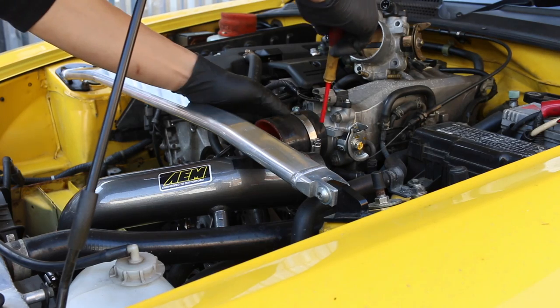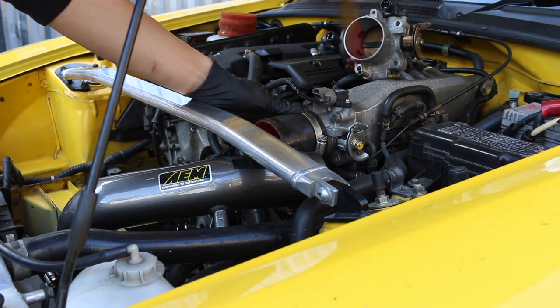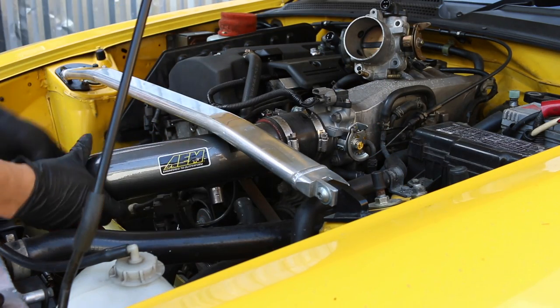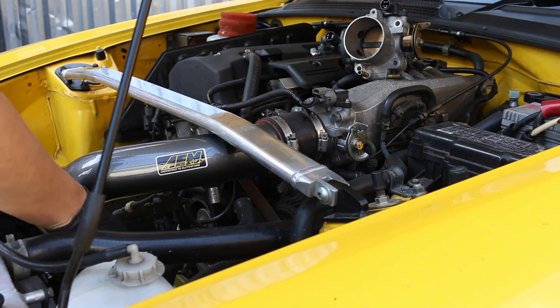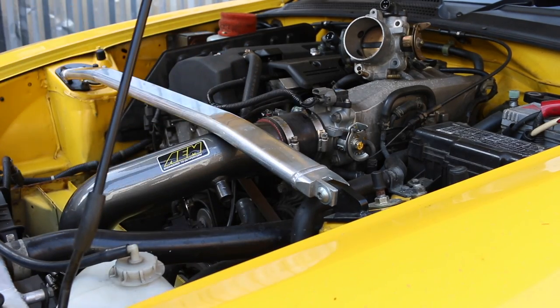Because this new throttle body is larger, I will have to undo this jubilee clip just a bit more so that I can go over that lip there — it was quite hard to get to. And I'll do the same for down here as well. Okay, let me just finish installing this and I will go through with what I have done.